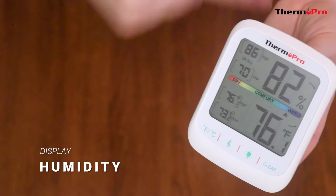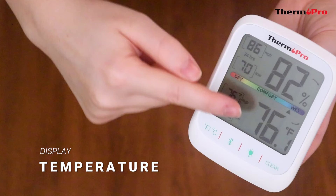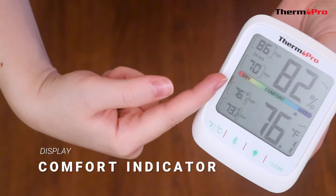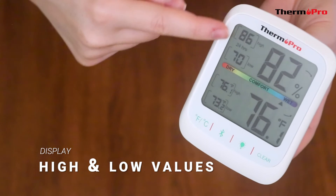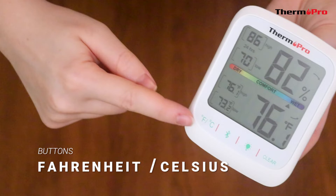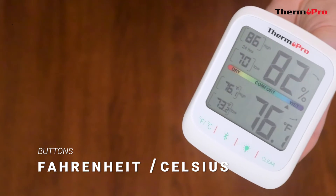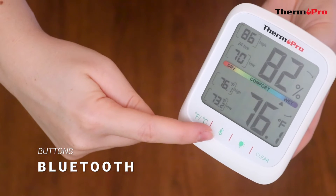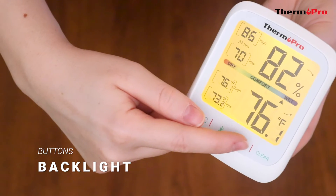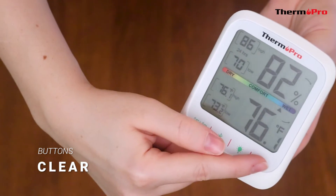This device will display the current humidity, the current temperature, a comfort level indicator, and the past 24 hour high and low values for humidity and temperature. It has a Fahrenheit/Celsius button to change the units of measurement, a Bluetooth button should your device ever unpair from your phone, a backlight button for usage in low light conditions, and a clear button to reset the high and low values.